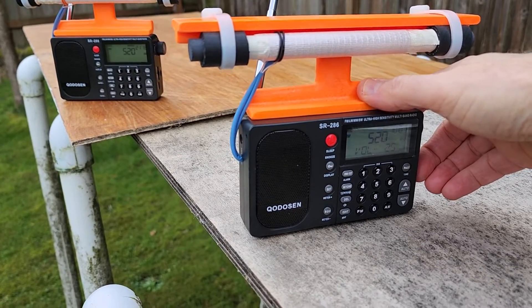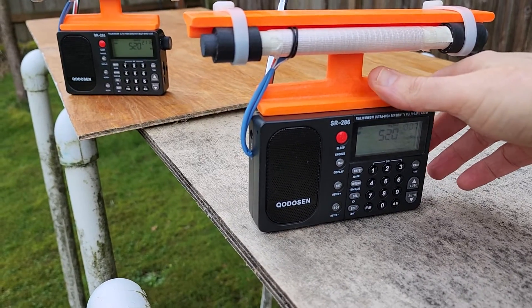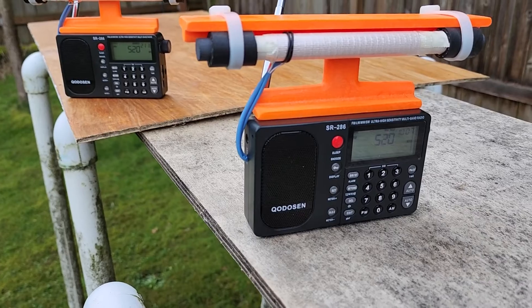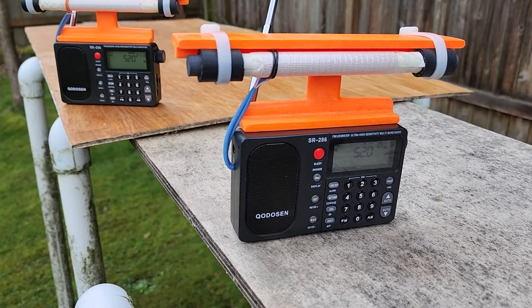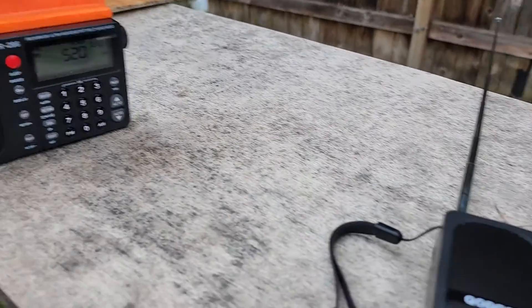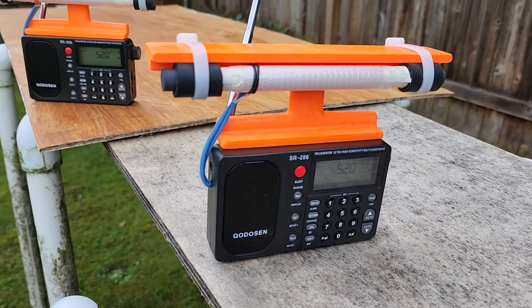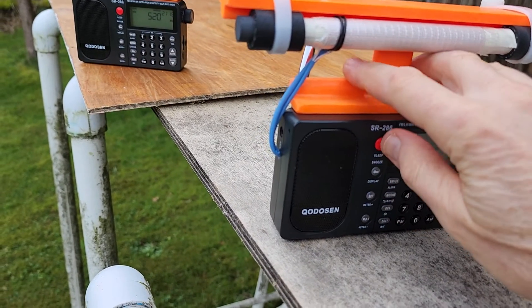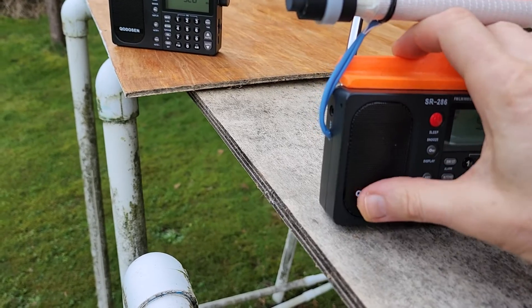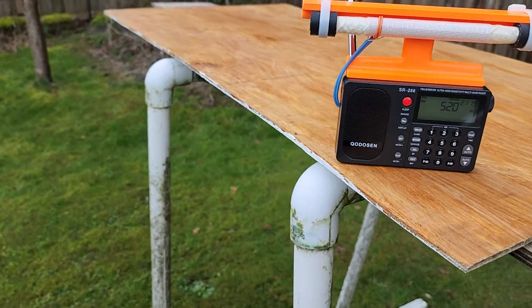The hash noise increases when you put your hand around the cabinet or if you vary the volume. When that volume number legend on the display goes off, the hash noise goes down a little. This model still has some hash noise — it's not quite as bad as the stock model I just demonstrated. You can still hear this digital hash noise on this model.